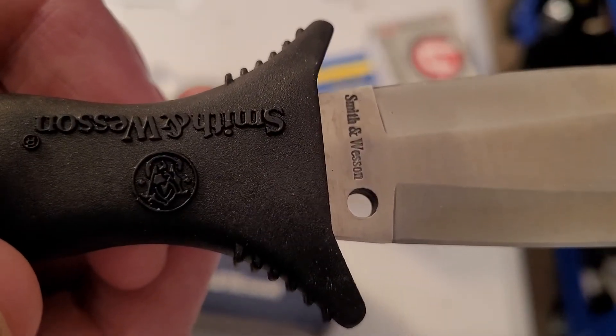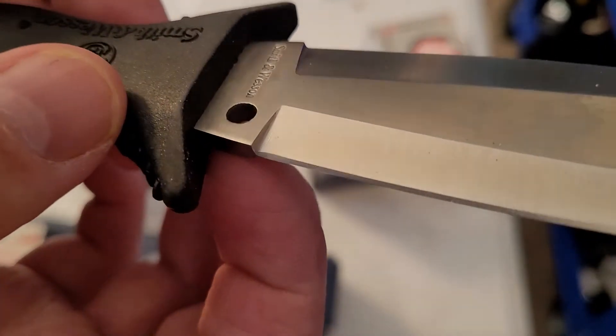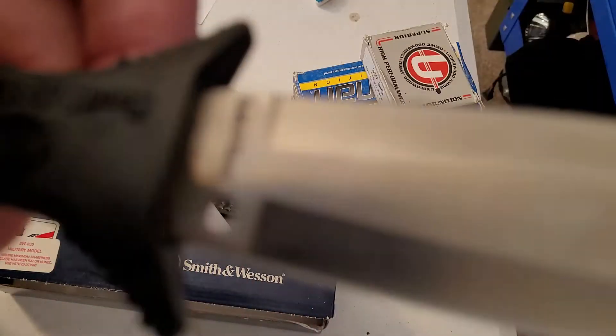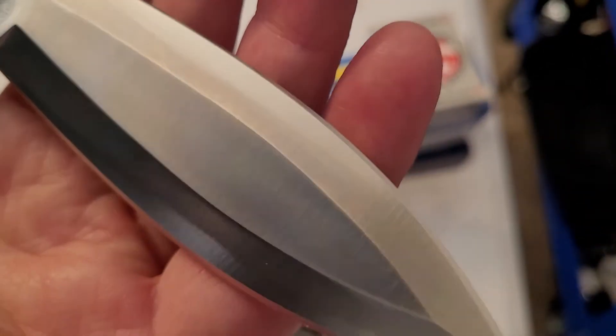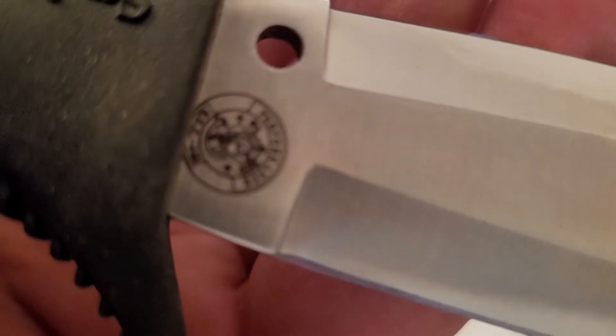It reads 'Smith & Wesson' on the blade. It's got a lanyard hole in the blade and one in the pommel, so you can attach it to a spear and use it as a spearhead. It's a wide blade, which I really like, and you don't see very many of them that had the performance Smith & Wesson logo.